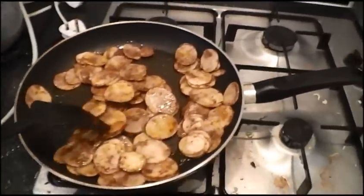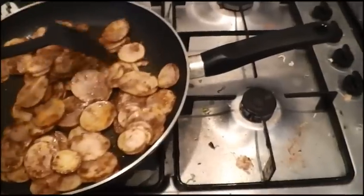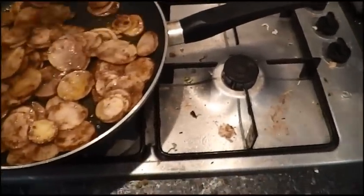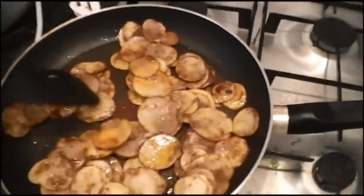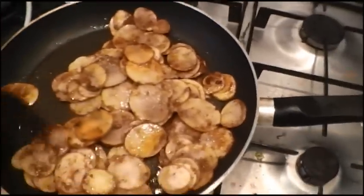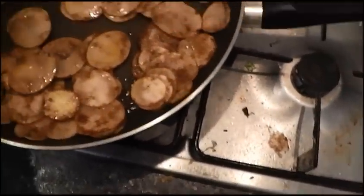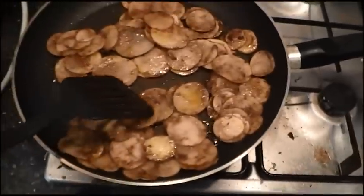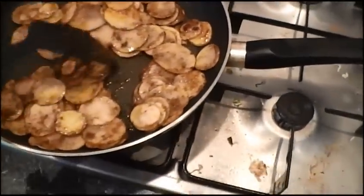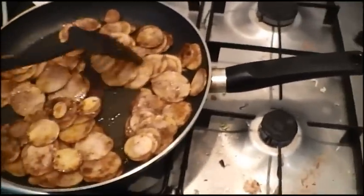This is what the chips look like in the pan. You can't smell it, but it smells really, really good. What you need to do is get the chips so they're nice and crispy and sort of golden brown. Right now they're still kind of soft because they're potatoes, but it takes about 20 minutes to get them nice and golden brown — tasty and delicious. So just be a little patient.